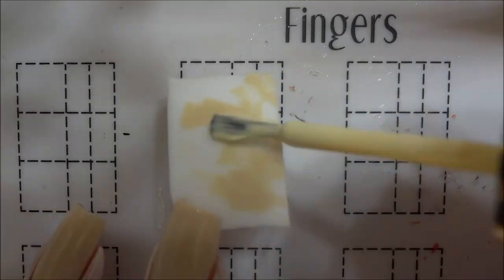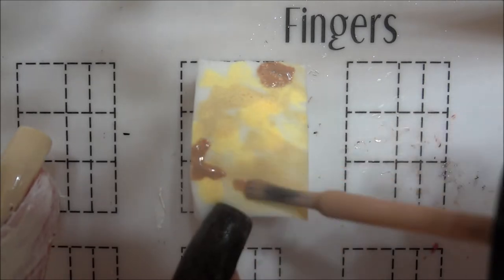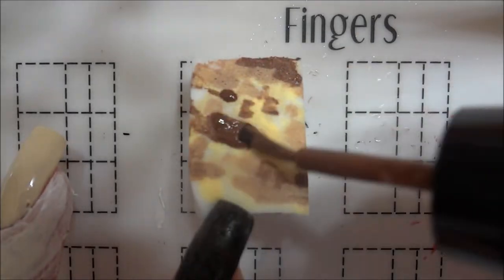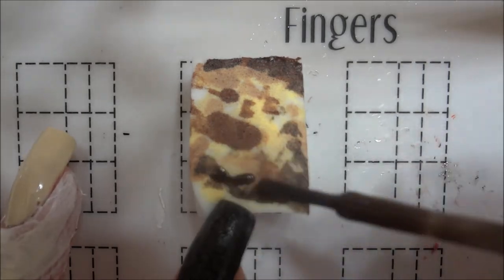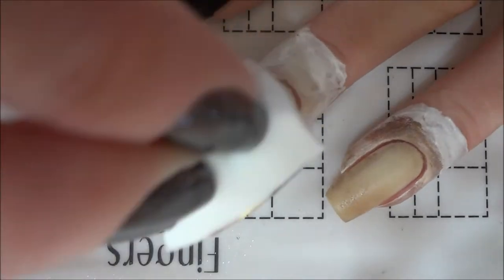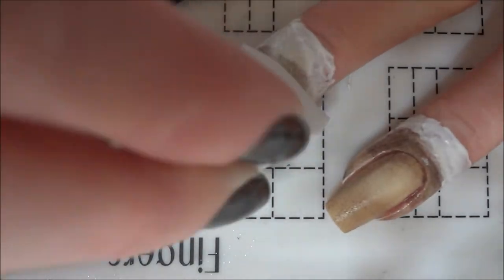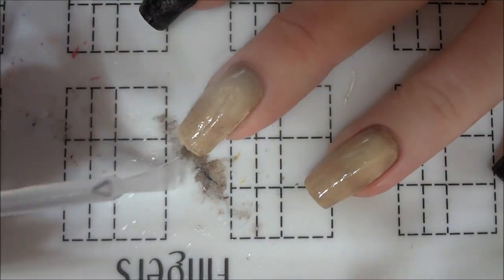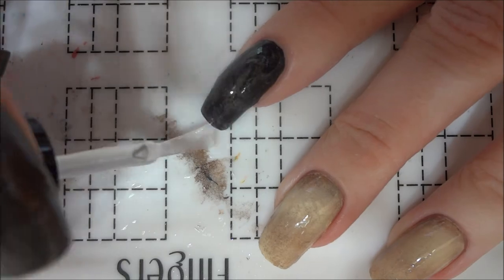For my two middle nails, I added the cream polish I used for the base, a light yellow, two different nudes, and dark brown polishes to a makeup sponge and dabbed the polishes onto these nails. Once the nails looked enough like old parchment, I removed the latex. I then applied a top coat to all of my nails to smooth out the polishes that I just applied.